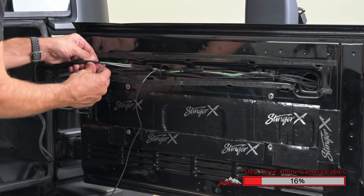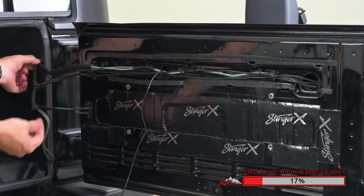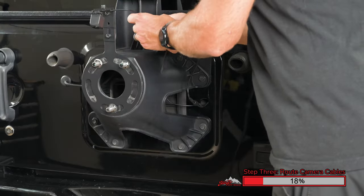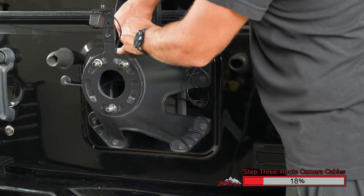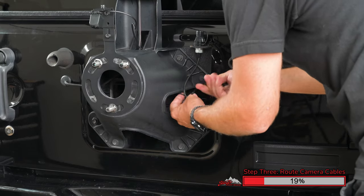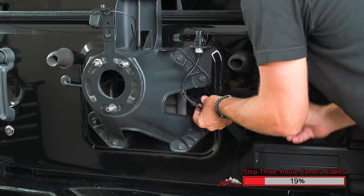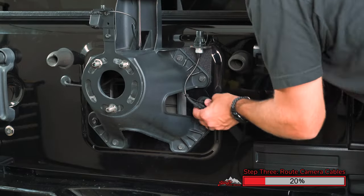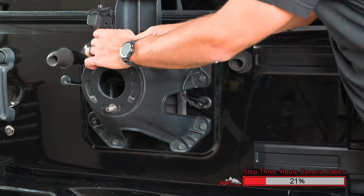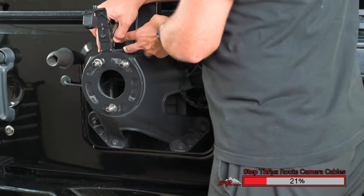Another option is to cut the zip tie and reuse new zip ties. There's tape at both ends of this loom that has to be cut and moved away, so that you can pass your wire through along the factory wiring. Using a few zip ties, we're going to tie the camera wiring close to the factory wiring to keep it neat and tidy, so it doesn't interfere with the spare tire. Cut a notch or a slot into the rubber grommet using snips or crimpers, so that the wires can pass through the rubber grommet. Now reinstall the rubber grommet into the tailgate. Using a few zip ties, you can secure the wiring down to the factory mounting brackets, so it's out of harm's way and won't get hit by the spare tire.